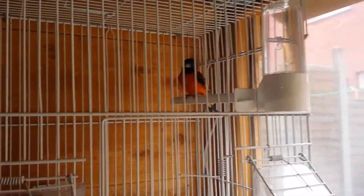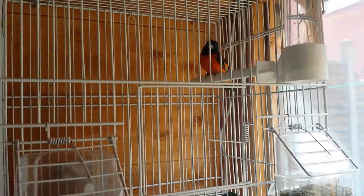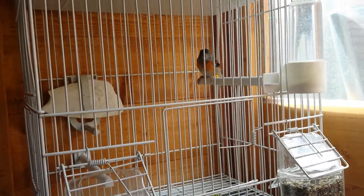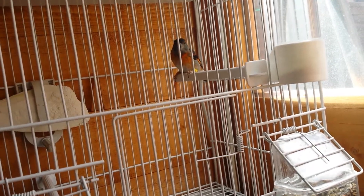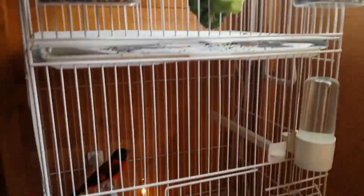So I'm going to turn around here quickly. Here you're going to have another male — still molting. And over here a female red siskin, still molting as well. Beautiful, very calm birds.